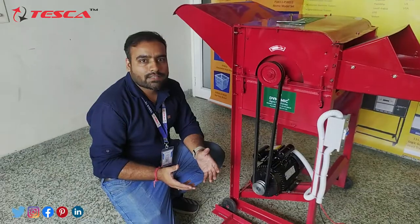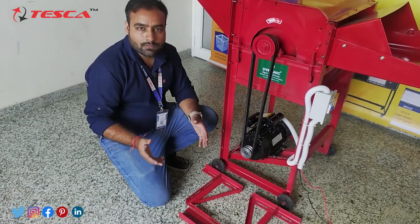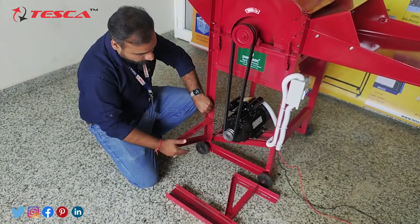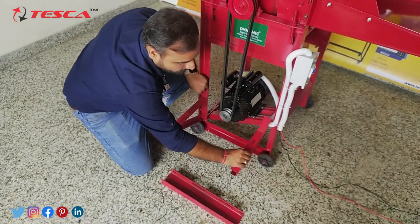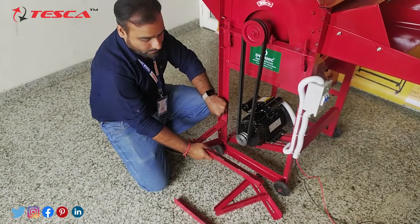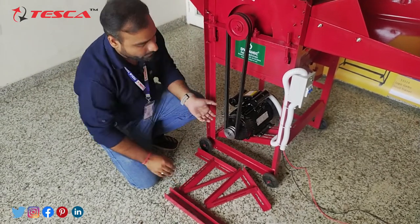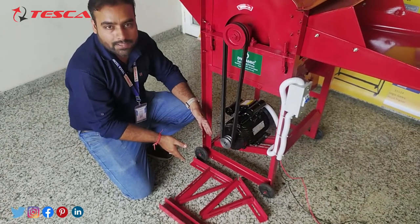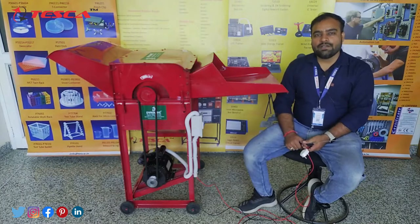Apart from that, if you are working in any remote area where electricity supply is an issue and there is no proper electricity supply, we have also provided an installing mechanism for a gasoline or petrol-based engine. Using these attachments you can easily connect the gasoline-based engine at the front panel. The gasoline-based engine just needs to be connected to the shaft of this engine on this mechanical arrangement attachment. So after complete assembly of this paddy thresher, we are ready to start this machine.